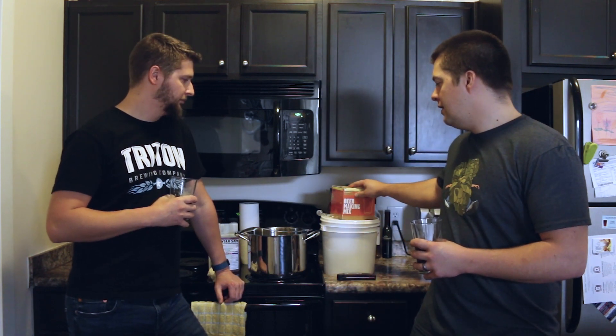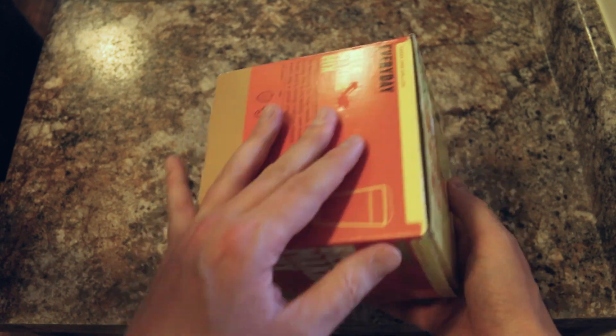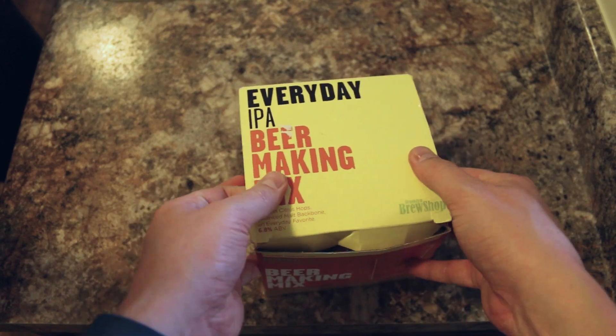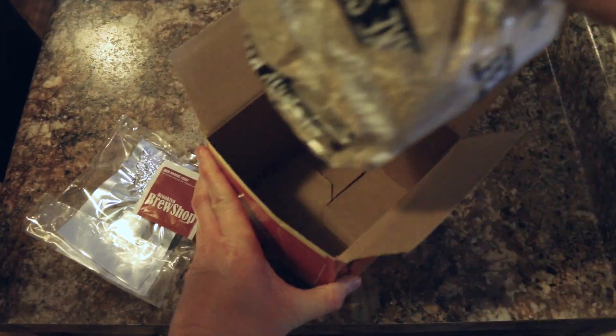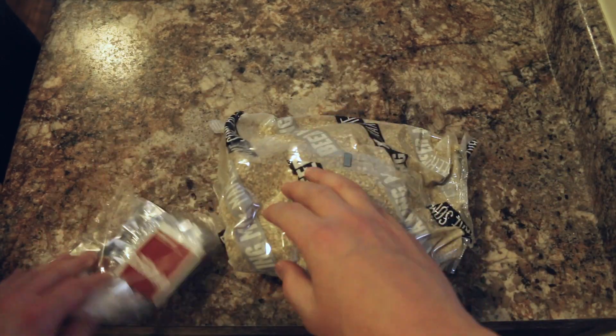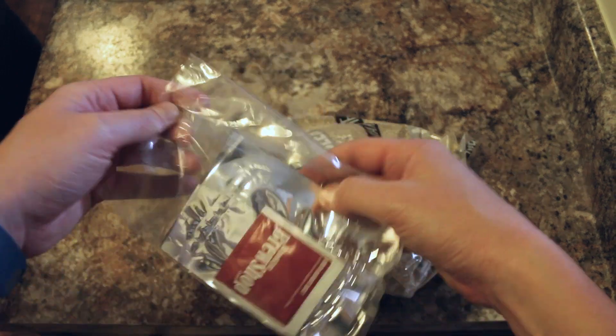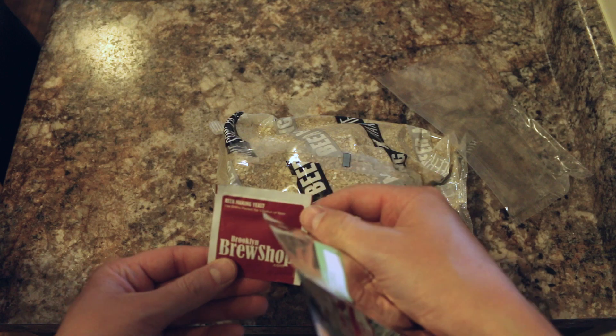Today we're using a one gallon kit. You can pick up a lot of these kits from any local supermarket or any kind of store that sells something like this. This is an Everyday IPA beer making kit. We just got it from Bed Bath & Beyond or online. And this is what it contains — a bag of stuff, a bunch of greens, and in the little bag we have two hop additions and beer making yeast.